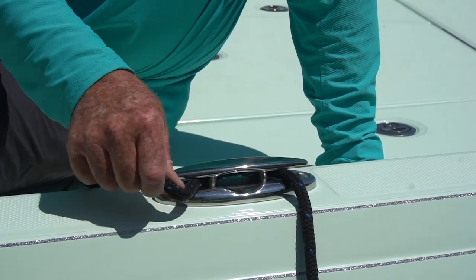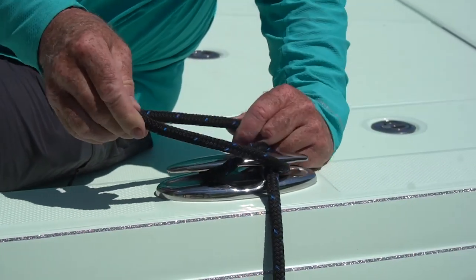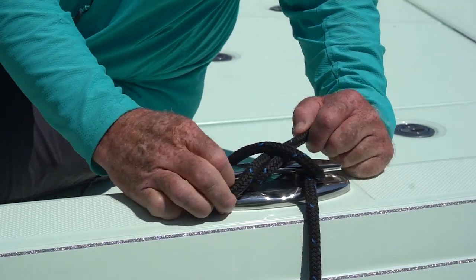Bring your line in behind the cleat, cross it over once, bring it around. Now make this loop.